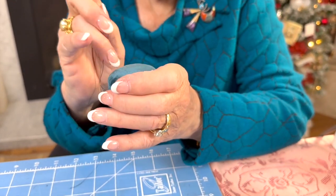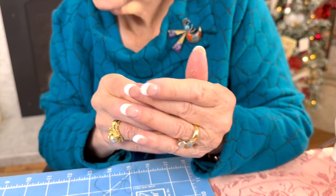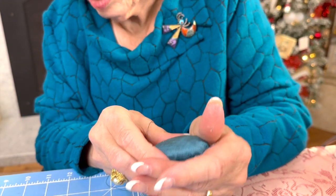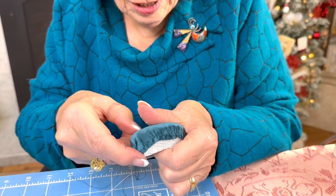That looks gorgeous. Now we're going to start the lining, so I think we'll stop for a minute, let this set up, and then we'll start the lining. We'll be back.